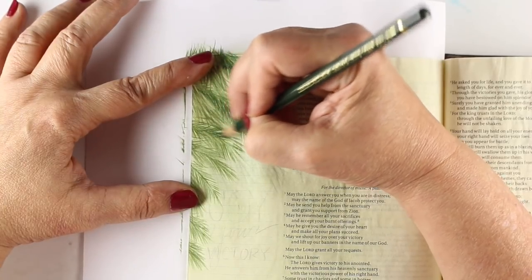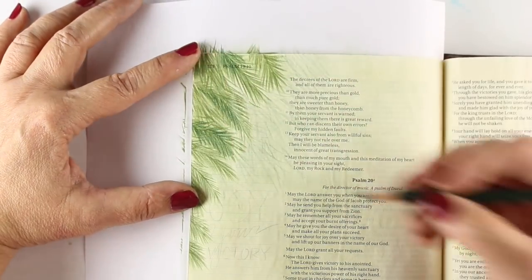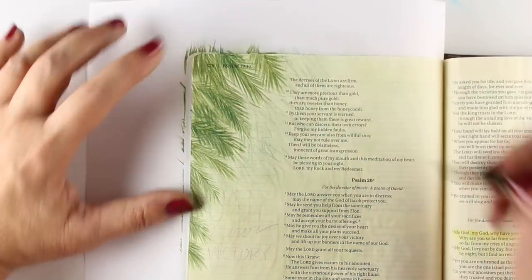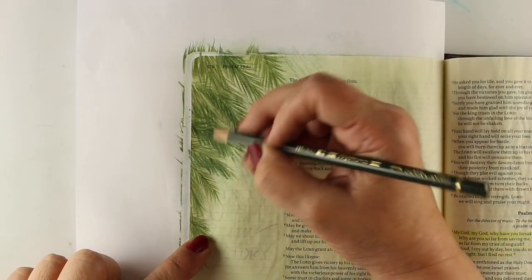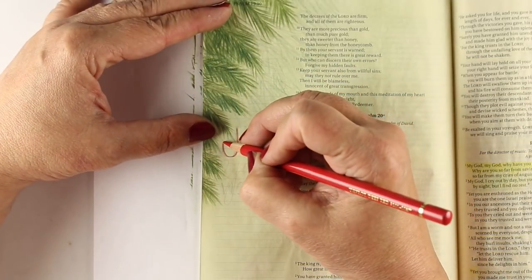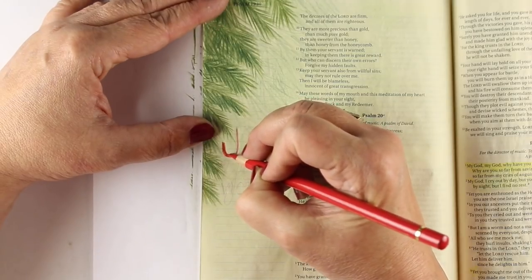I went back in with my Polychromos pencils to put a few darker branches in the very front. As you can see, I'm developing some depth because I have a couple of different greens and I'm not recoloring over every single branch. That just gave me a really nice, realistic look to them.